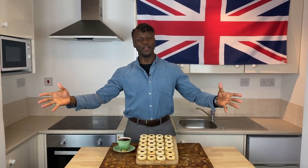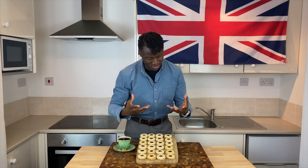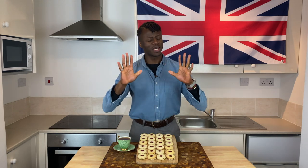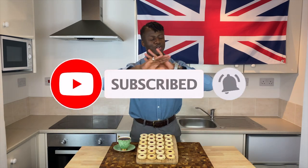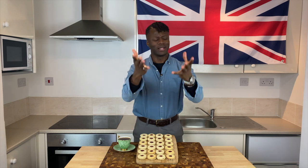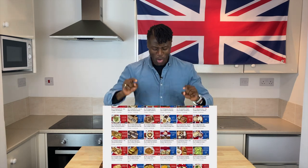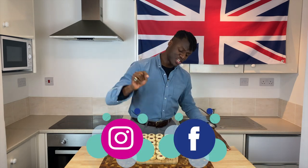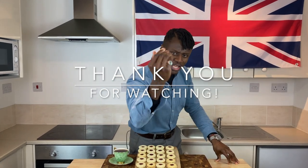Thank you all for allowing me to show you how to make Jammy Dodgers. Knowing that you loved this episode, please don't forget to click on the like button, the subscribe button and the notification button so that you don't miss any of our new releases. Tell everyone you know about the Brilliantly British food on this channel and follow us on all of the social media platforms, and I will see you next time.